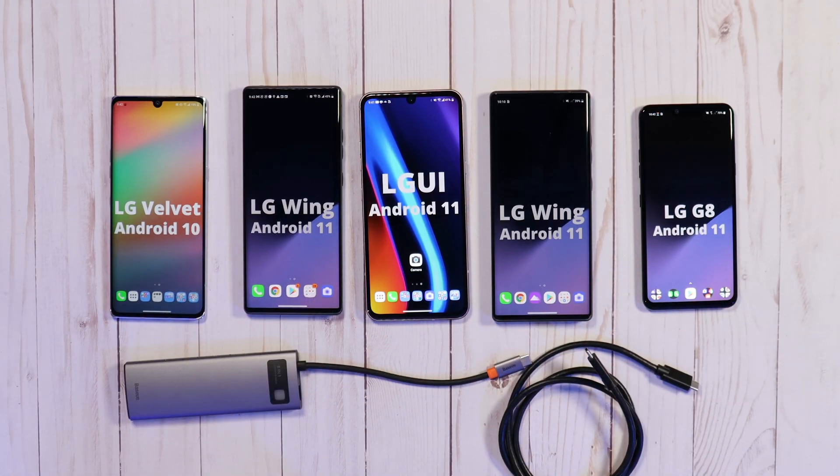So I have a few LG devices here and I'm going to show you some things that are going to blow your mind. I'm going to show you desktop mode on the LG devices. So it's going to be a good one. Sit back and relax, get your popcorn ready, and follow me on this journey. Let's go.